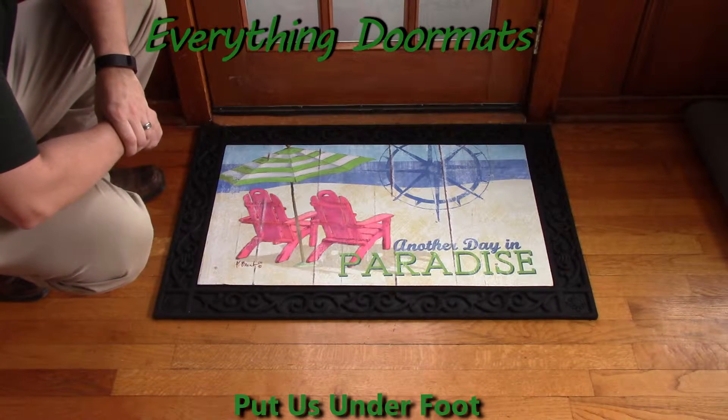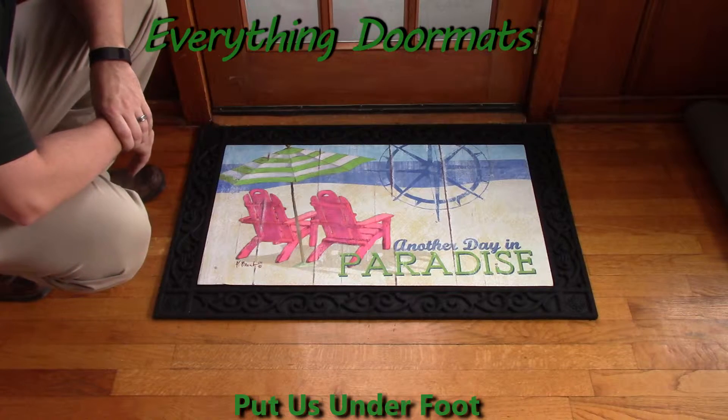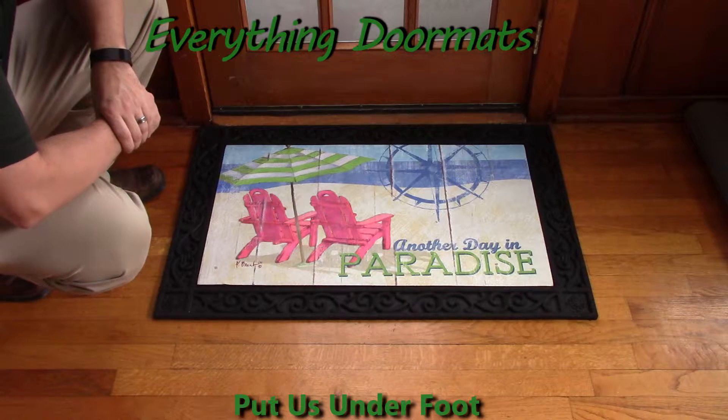New in 2015, this Day in Paradise Insert Doormat is a great addition to any home's decor, especially beach houses and places where you're going to spend a lot of time in what you consider paradise.